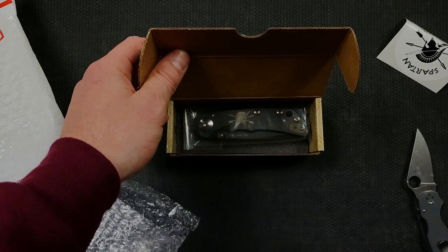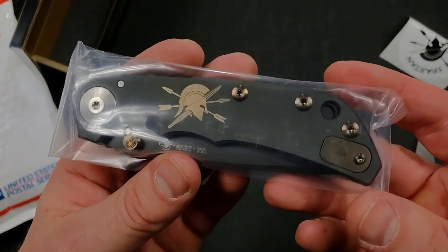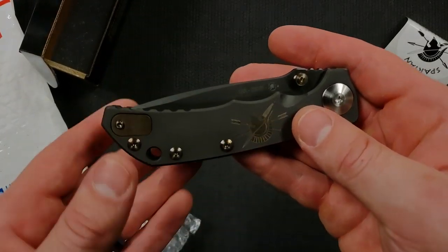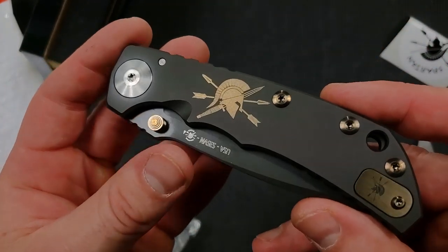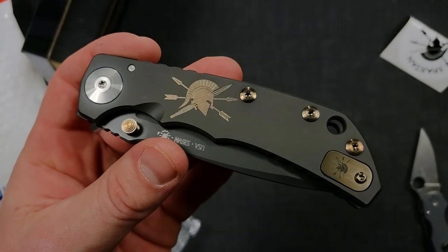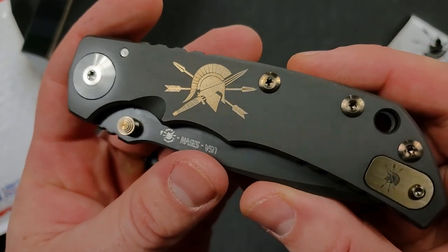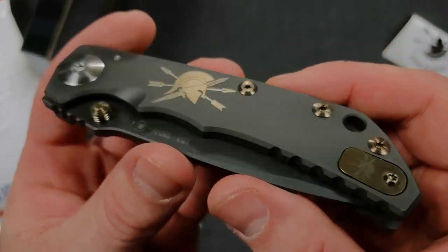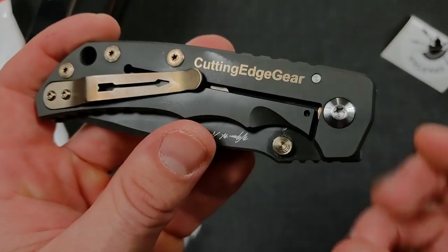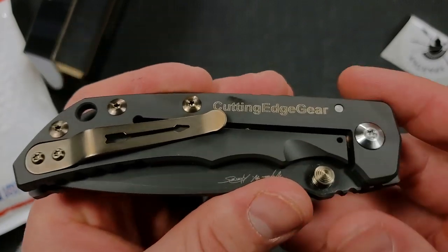I'm really excited about this because I have looked into one of these for myself. Oh boy — this is beautiful! Oh my goodness, that is beautiful. Let me turn the brightness up for you guys a little bit. My goodness, that black and bronze is incredible. Cutting Edge Gear — I was wondering where I was going to find the card showing whose it was.